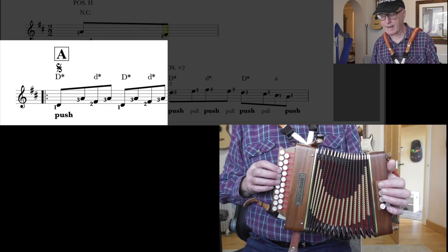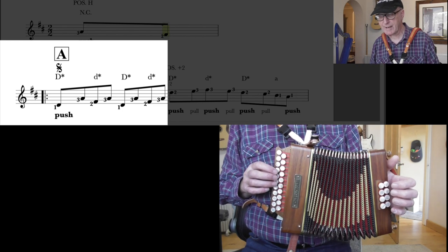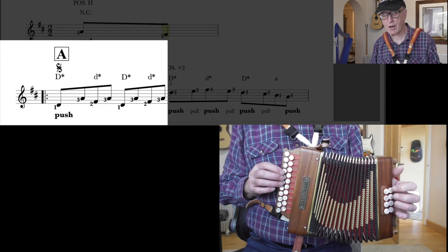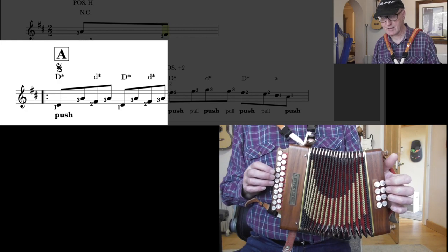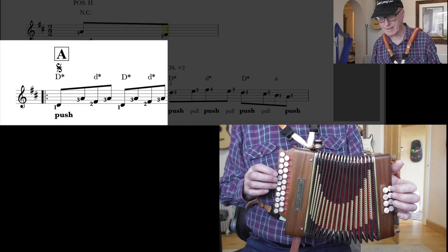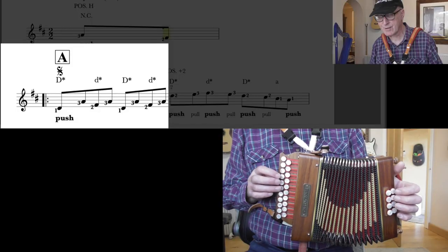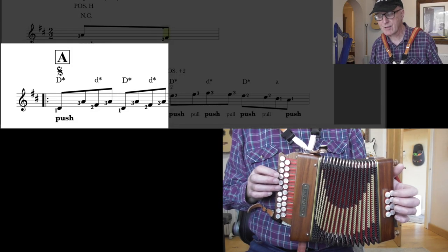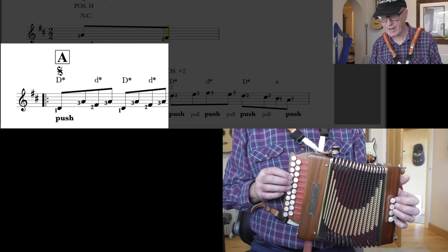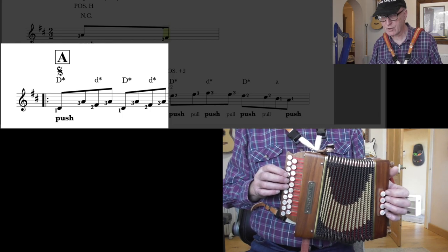D bass, D chord, D bass, D chord. When I want you to play D basses on the push, I always put asterisks by them — these trocci buttons here. So D bass, that's the capital D; D chord, that's the lowercase D. And it's simply: you're going to count it 1, 2, 3, 4 — like that. So you can see where the chords come — it's on every other quaver. Pretty straightforward.